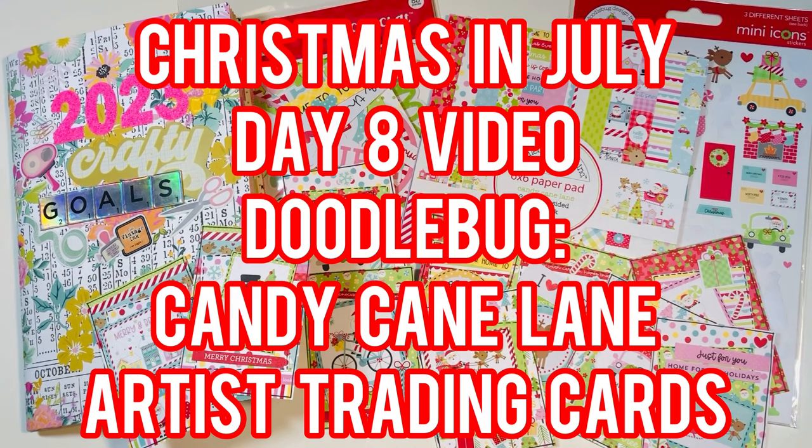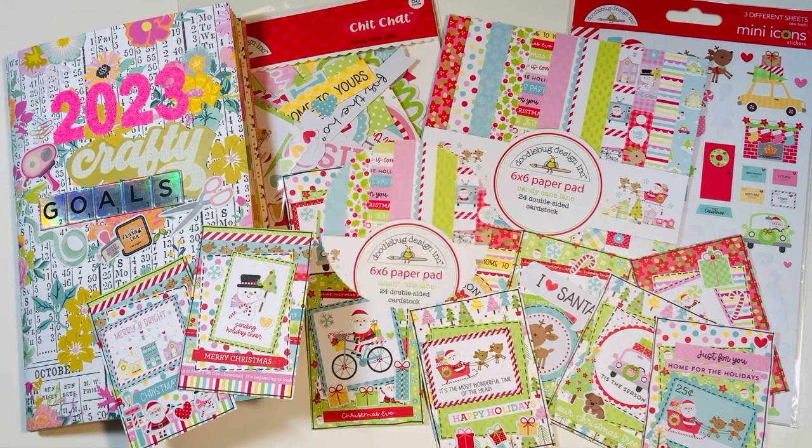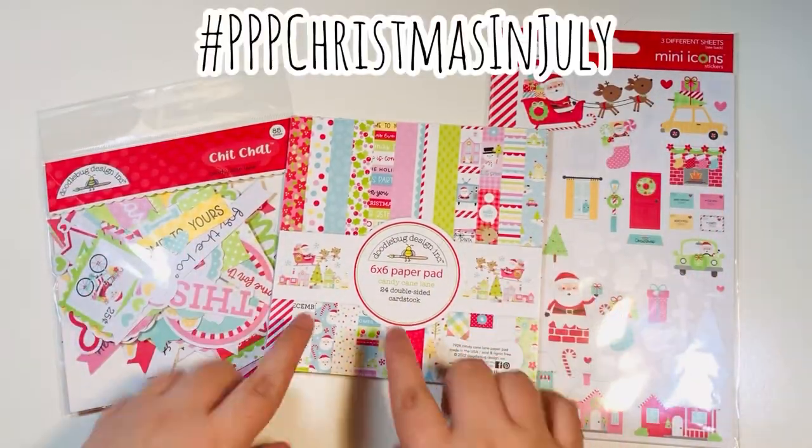Hi everyone, Leddy here. Welcome to day 8 of my Christmas in July crafty series. Today I'm going to be using the Doodlebug collection called Candy Cane Lane to make some ATCs. Welcome back everyone — this is for hashtag PPP Christmas in July.